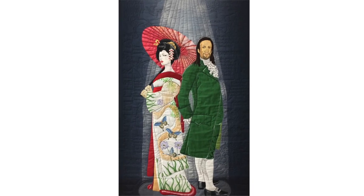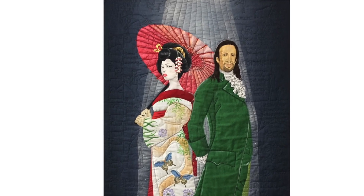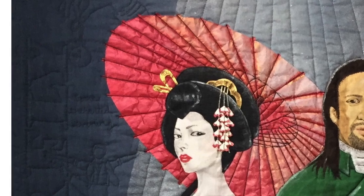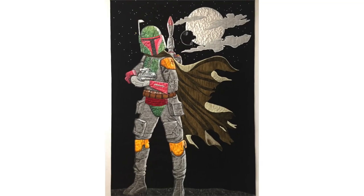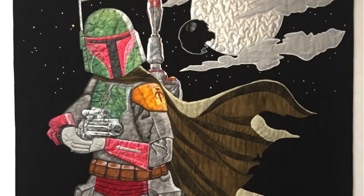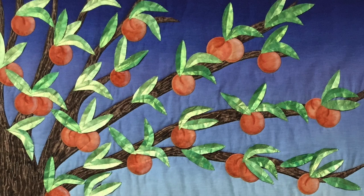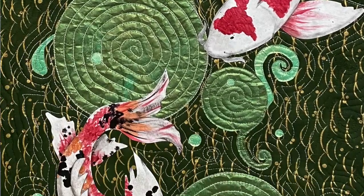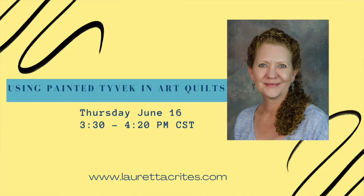This lecture is so jam-packed with both inspiration photos as well as the nitty-gritty how-tos, it's nearly a workshop. My presentation will be recorded, so you'll have two weeks to view it at your convenience, when you can focus and really be inspired by all the features and possibilities available to you when using painted Tyvek in your art quilts. You're going to love it. Register now — you'll find the link in the notes. Thank you.